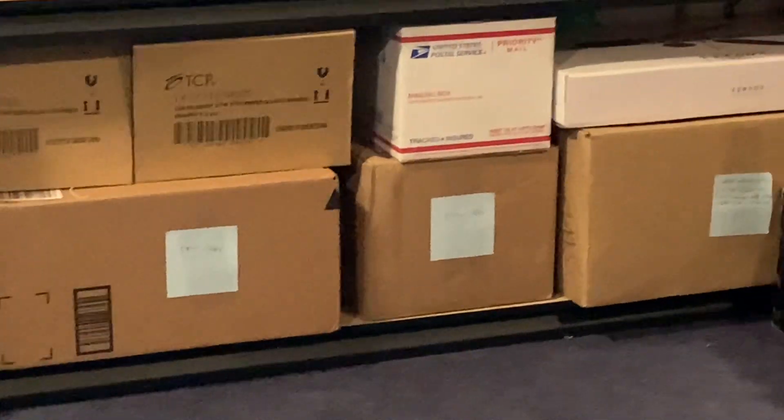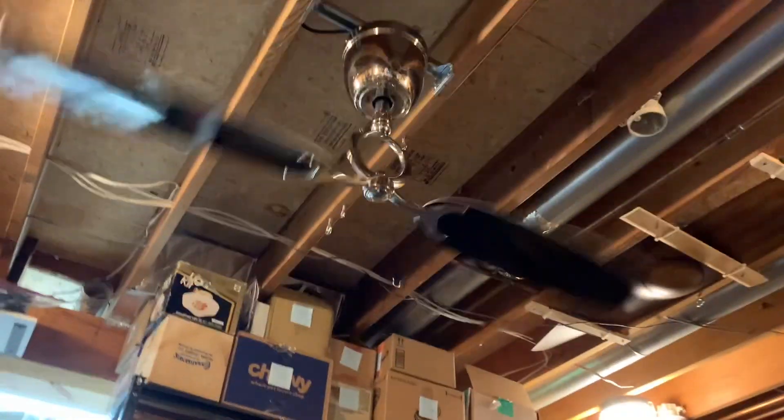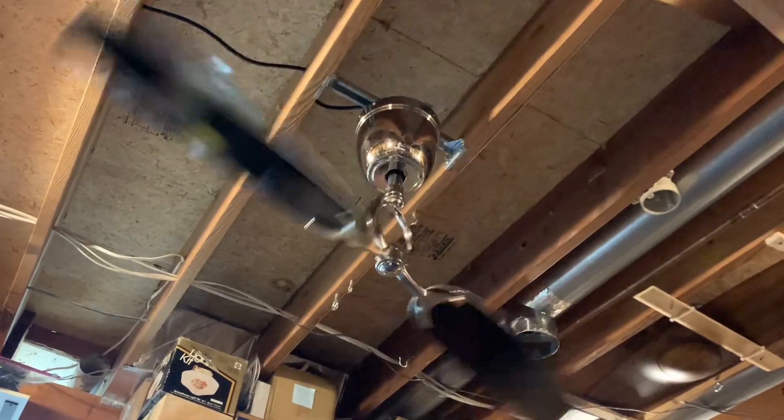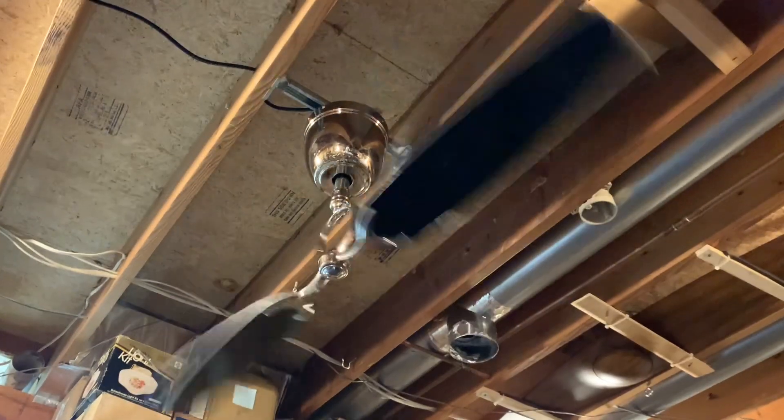I finally wired in the pull chains and light sockets on those single fitters that are in that box there — I can't show you, but I did. The Bahama came back down as well, obviously, and I gotta go pack that thing up and put it away. But yeah, that is about all I've got for you. Thank you guys so much for watching, and I will see you later. Goodbye!